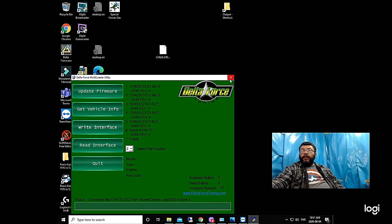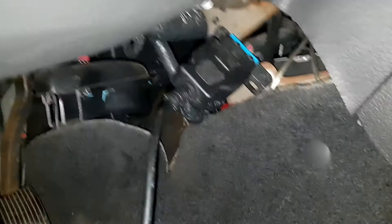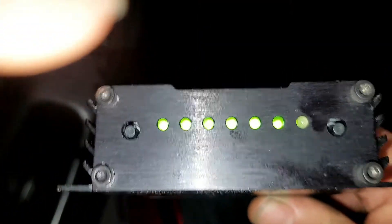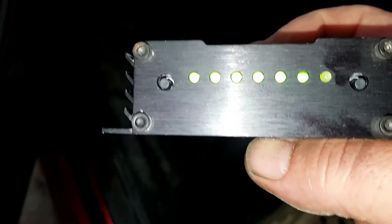Alright, let's plug it into the car. Now we hook the interface up, and the box will light up. We're going to wait for the two center lights to flash.